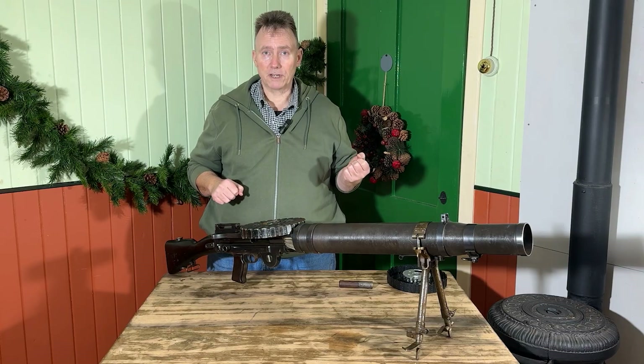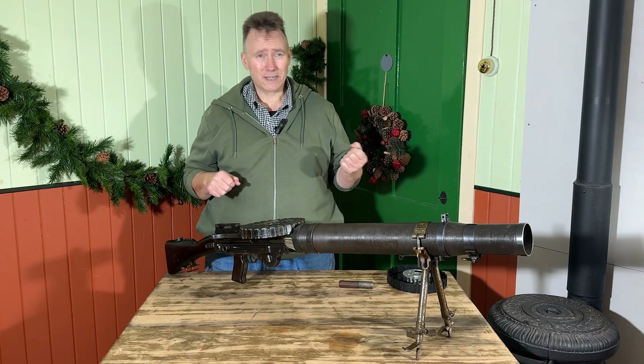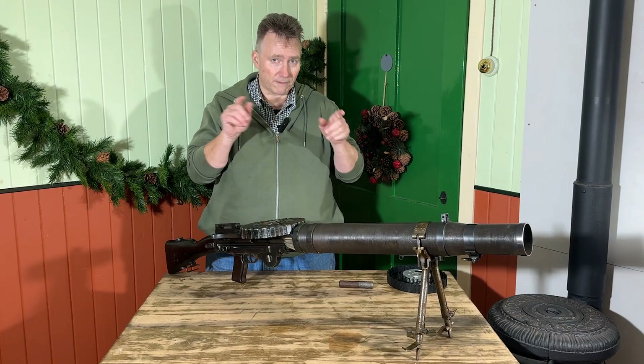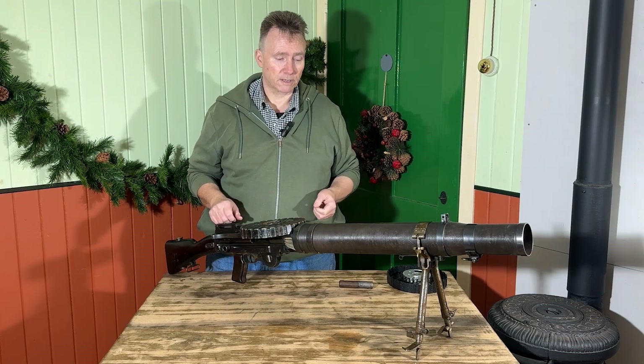It meant you could carry it across no man's land during an advance, and from a distance it would just look like you were carrying a rifle, making it difficult for a German soldier to spot it and pick off the gunner.